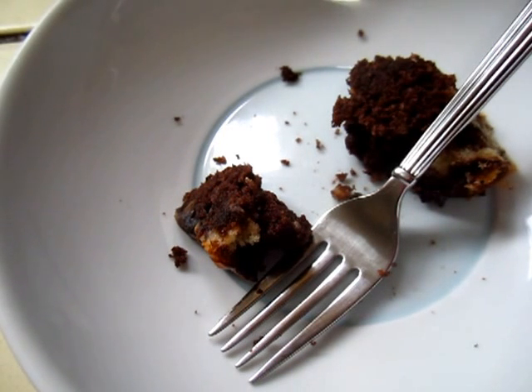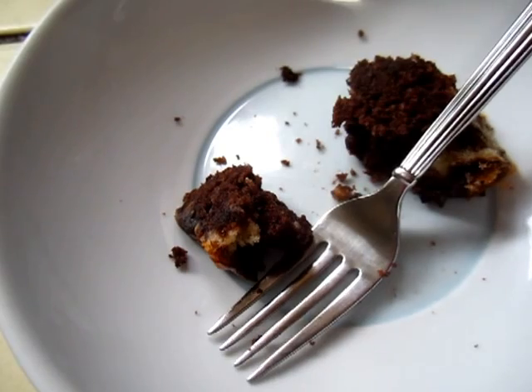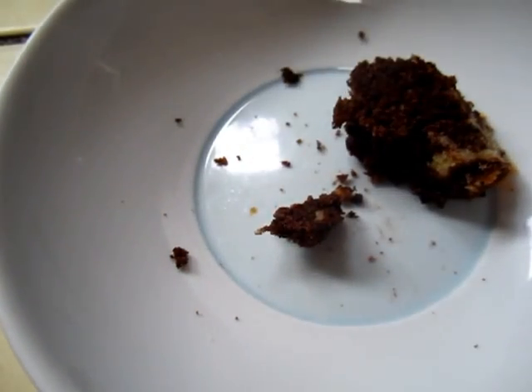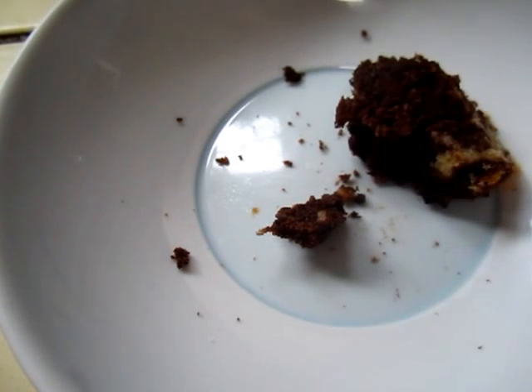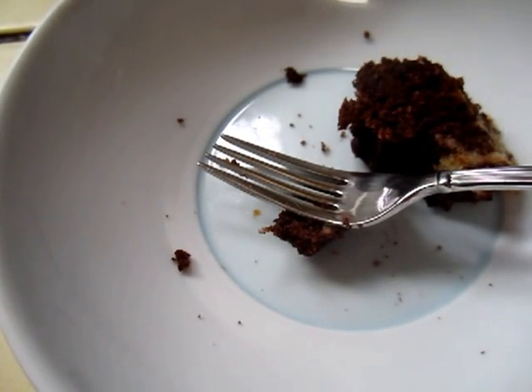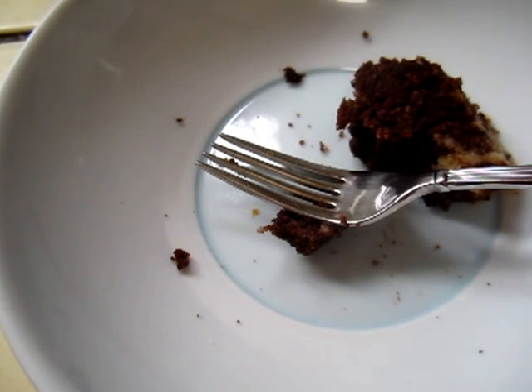Now we will try the chocolate part — the industrial part. The white part is the homemade part and this chocolate part is the industrial part. It's good, not bad at all.